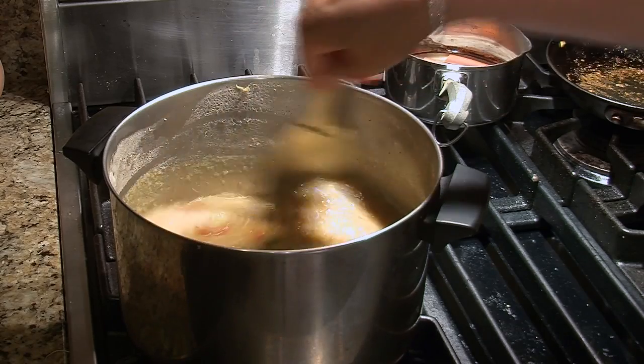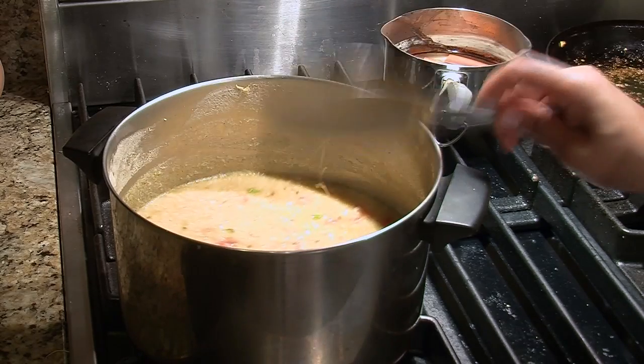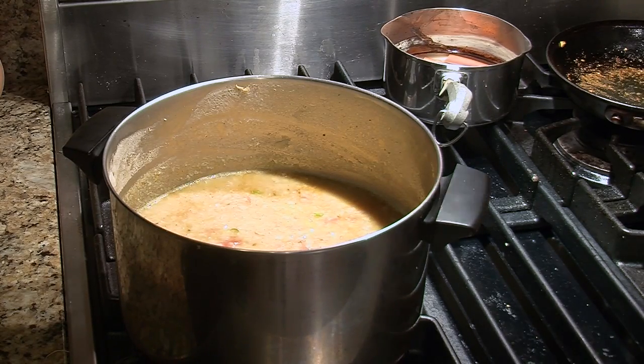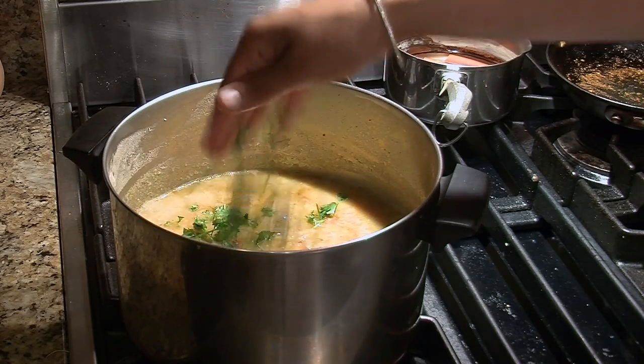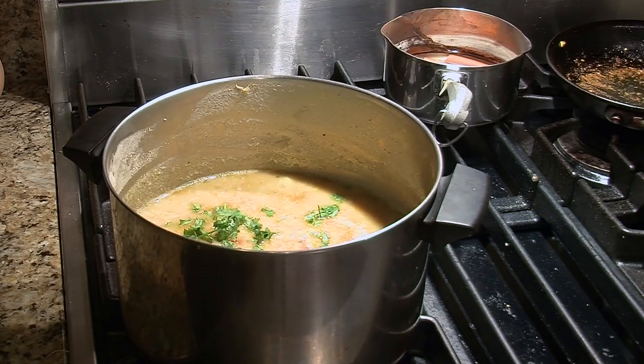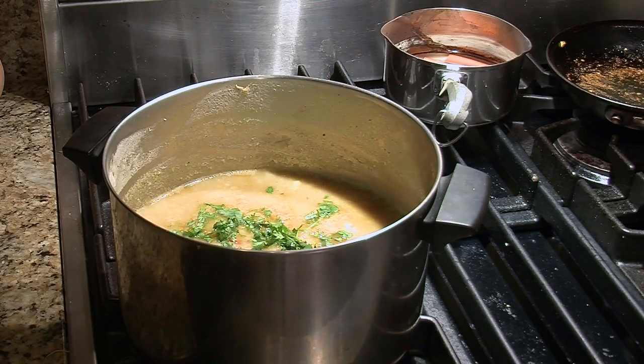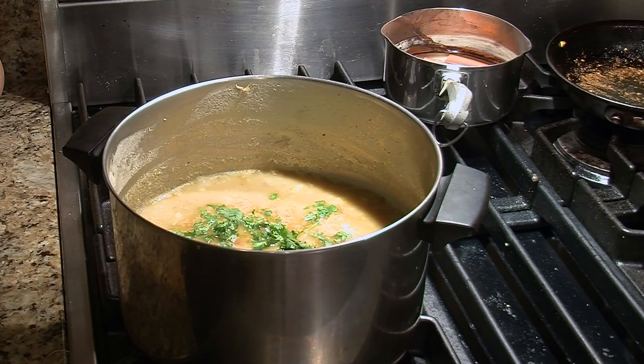We're going to let it heat up again — it'll come to a boil and let it simmer for another five or ten minutes. As it's cooking, we'll go ahead and put some more flavor, because with Indian food the idea is to layer your food with different flavors. In North India, we love our cilantro, so we're going to add a little bit of the cilantro, let that cook for another couple minutes. And that is easy dal soup.